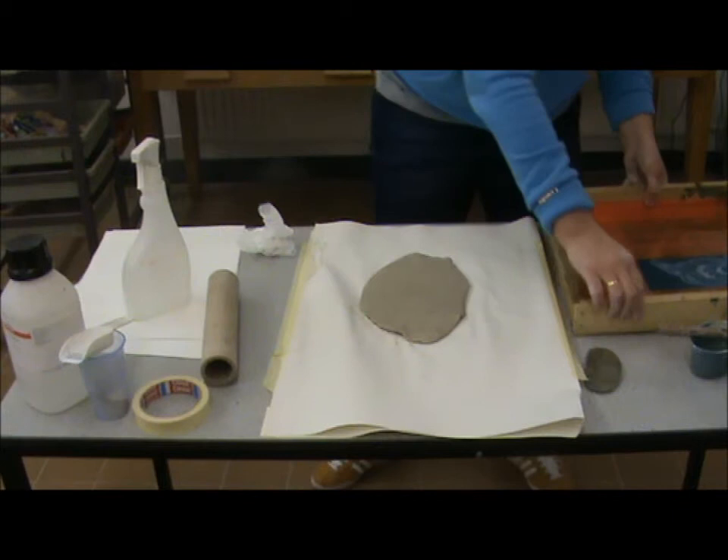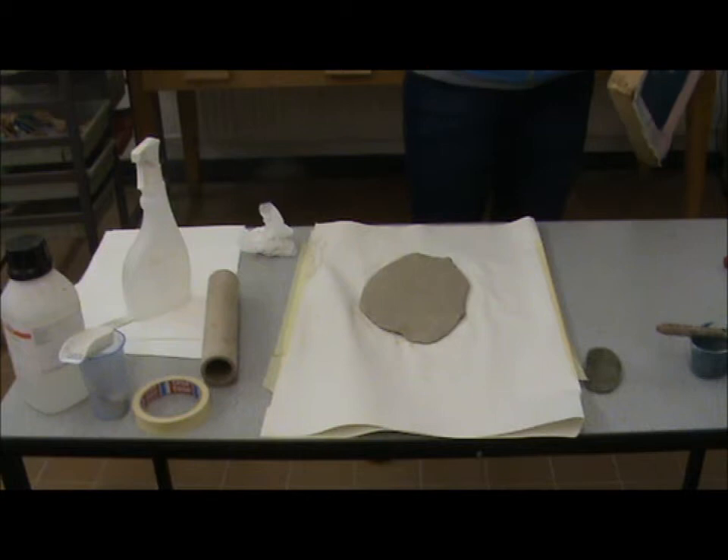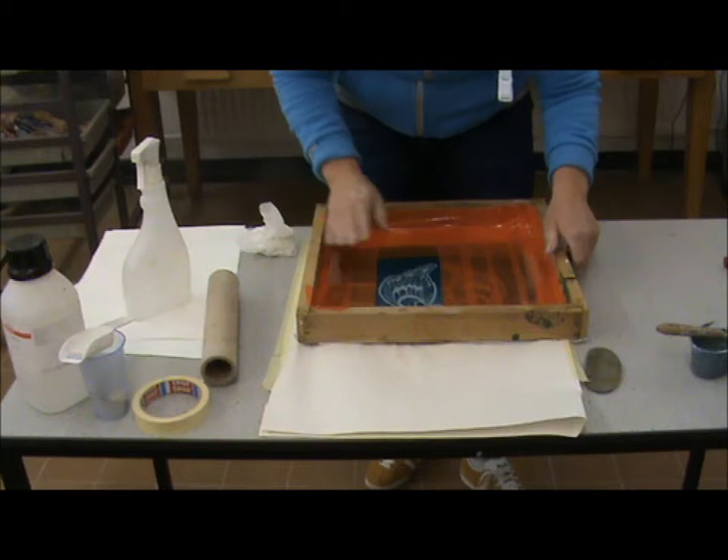Make sure the screen is clean from when you've last used it. You must always clean your screen as soon as you're finished using it, then let it dry. It must be completely dry before you use it again.